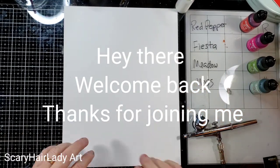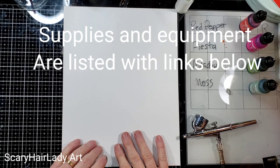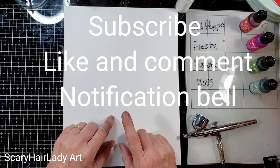Hey there, welcome back and thanks for joining me. All my supplies are down in the description box below and they have links to them, so check that out. And if you like this video, hit that subscribe button. If you want to be notified of future videos, hit that notification bell.